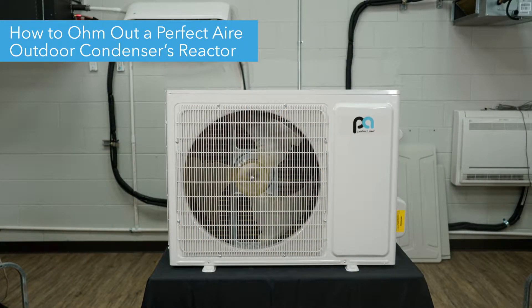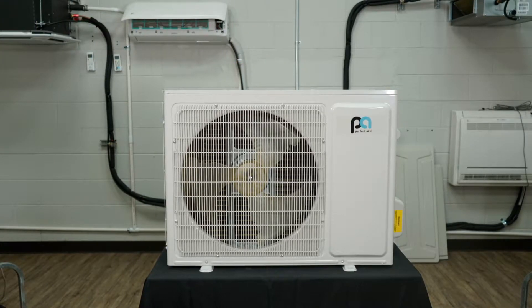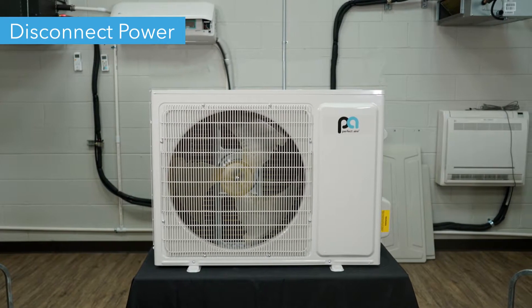Hello! Today we're going to show you how to ohm out the reactor on your Perfect Air Mini Splits outdoor condenser. Before we begin, make sure you disconnect power from your unit before removing anything.